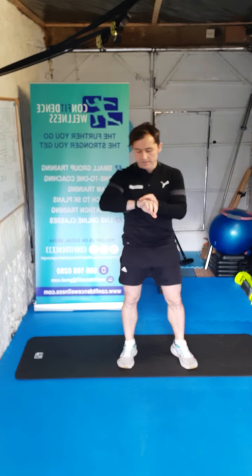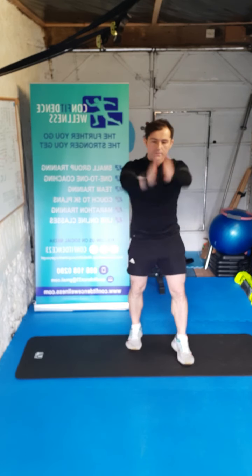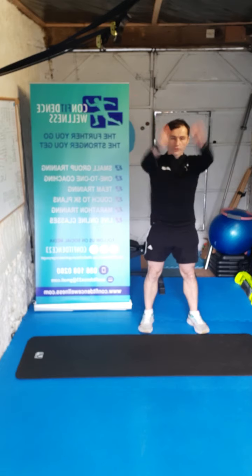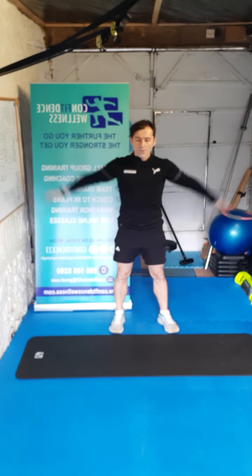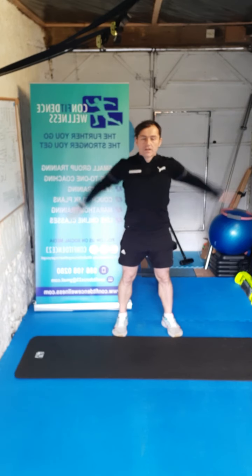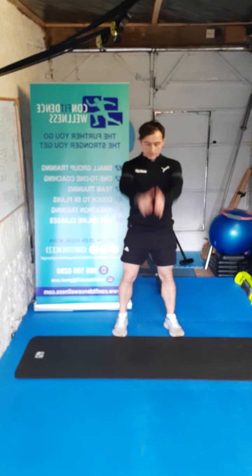Okay, so we're going to get loosened out first guys — we're going to get some arm circles going, get warmed up. Big wide circles now, loosen out those arms. Breathe in through the nose, out through the mouth. That's the stuff — and we go the opposite direction, big wide circles again. Deep breaths in through the nose, out through the mouth.